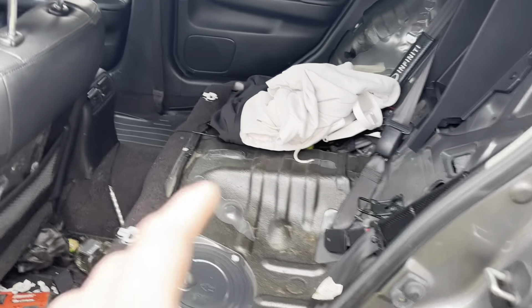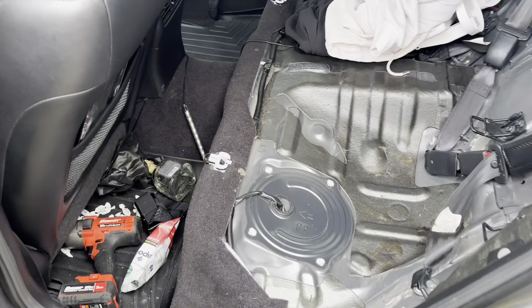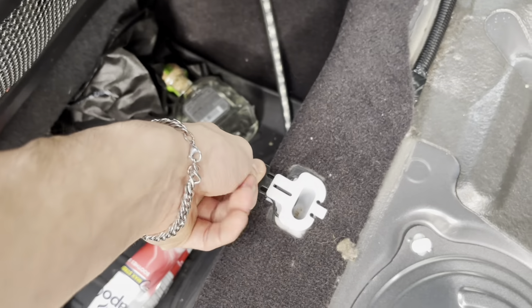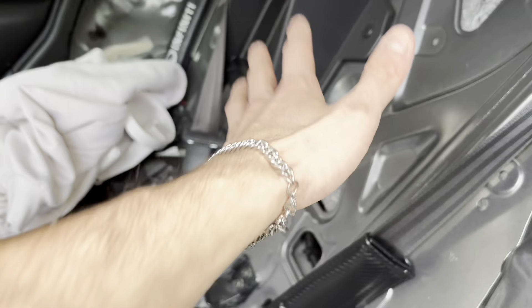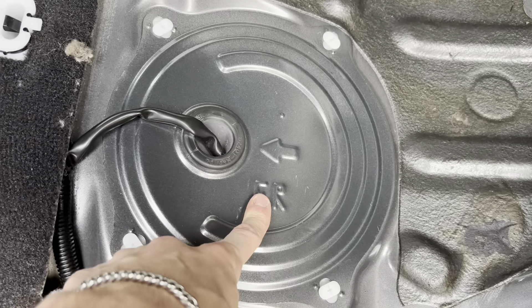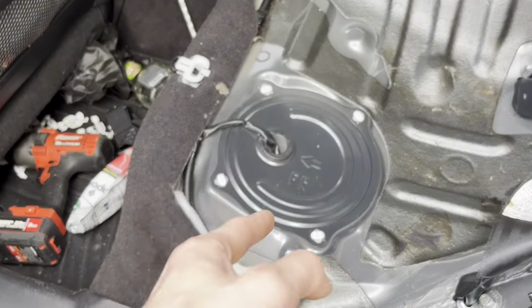Since my seats are already out, let me show you how to get to this point. On each side of the rear seat there's a tab — pull it out and push the seat up and it'll pop out. Same on the other side. Even if the seatback is still on, you can pop it right off. That gets you to the spot where you can see the fuel level sensor, which sits on the driver side right underneath the rear seat.